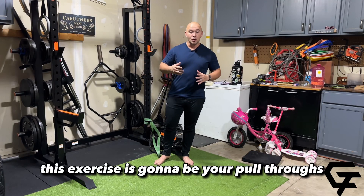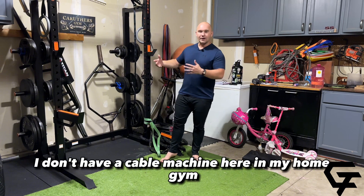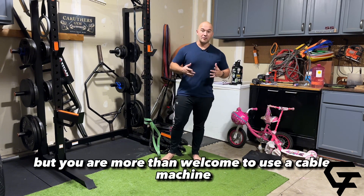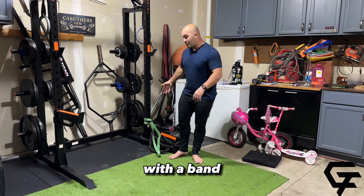This exercise is going to be your pull throughs. Normally this is done with a cable machine. I don't have a cable machine here in my home gym, but you are more than welcome to use a cable machine. I'm just going to be showing you how to do this with a band.